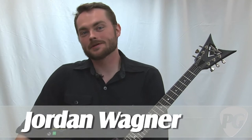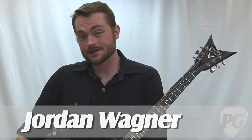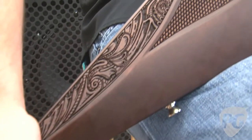Hey, what's up. This is Jordan Wagner with PremierGuitar.com here to tell you about Dean Zielinski's newest creation, the DBZ Cavallo Peacemaker. This guitar is quite simply one of the coolest looking flying V's I've ever seen.